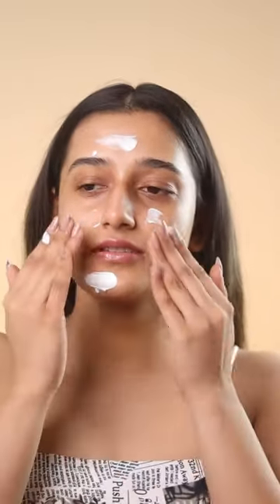I'm putting a little foundation on my face. It's a lot of moisturizer type consistency.